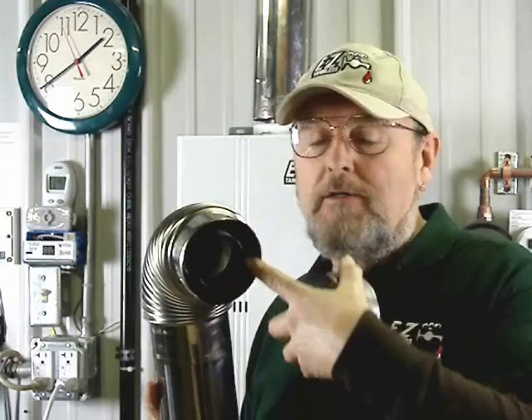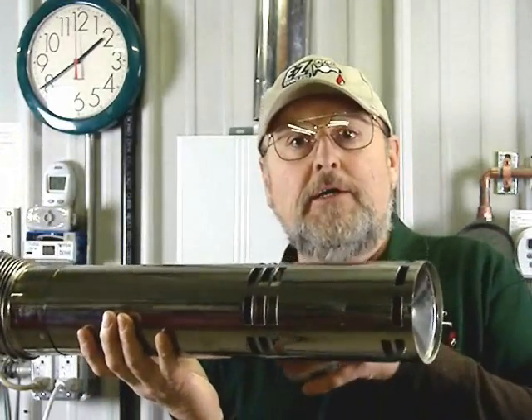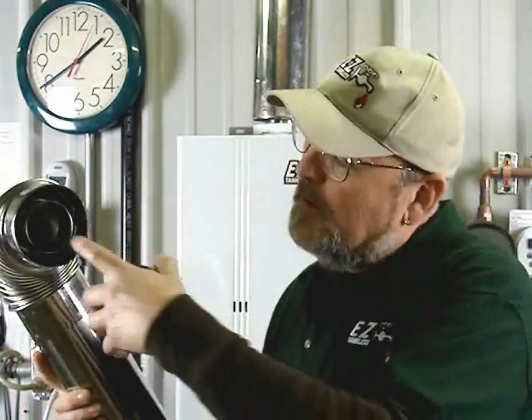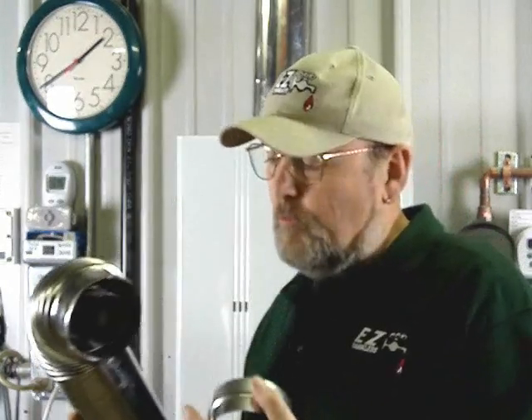The outer area is the air intake, and the inner area of this pipe is the exhaust going out. The reason the pipe is cool, as we explain in our other videos, is because the incoming air cools this exterior surface.